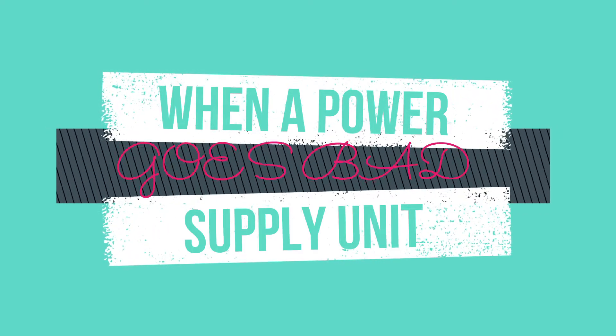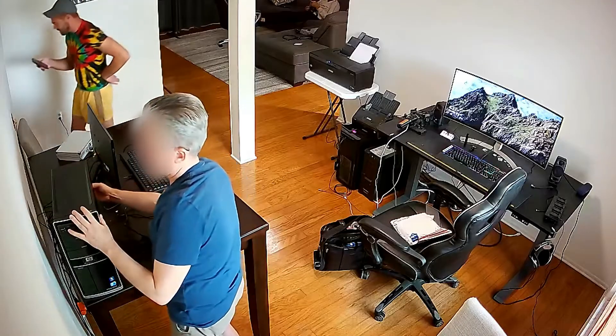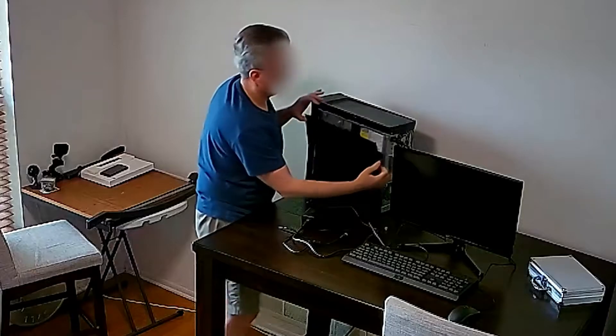It sounds to me like a power supply unit might have gone there. I don't know what that one is. I'm going to call my uncle and tell him what is going on. I'm going to tell him that you're working on it and telling me the power supply.